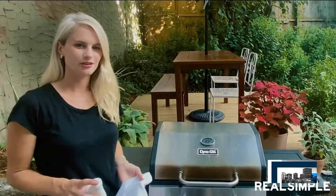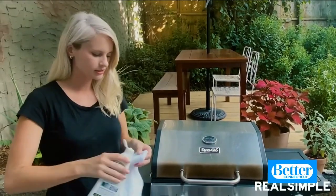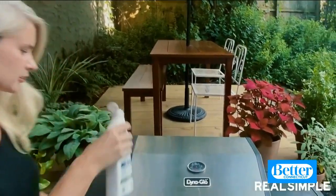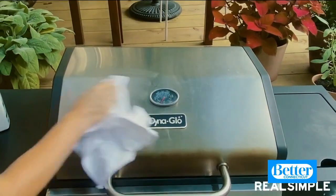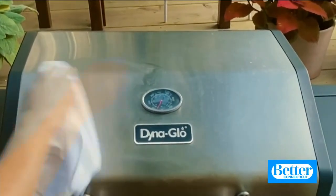Now that the inside of the grill is all nice and clean, just clean the exterior with some stainless steel polish — put it onto a microfiber cloth. If you have a ceramic grill or painted stainless steel, you just want to use some soapy water instead.